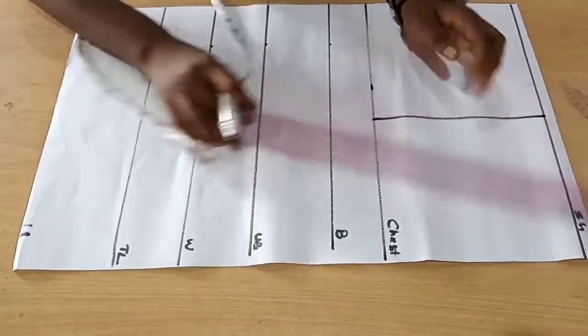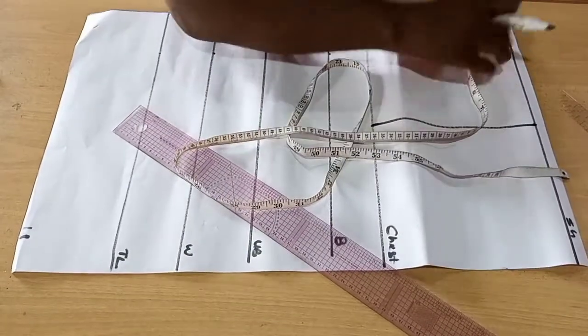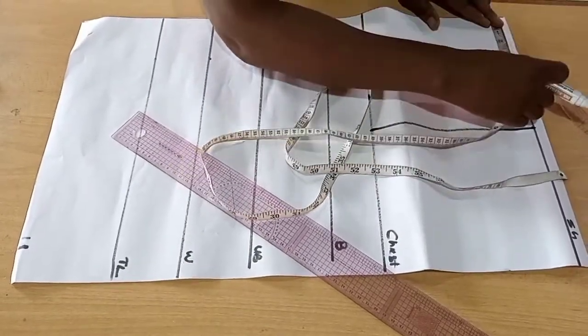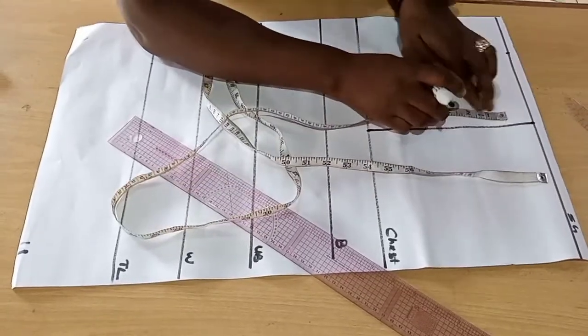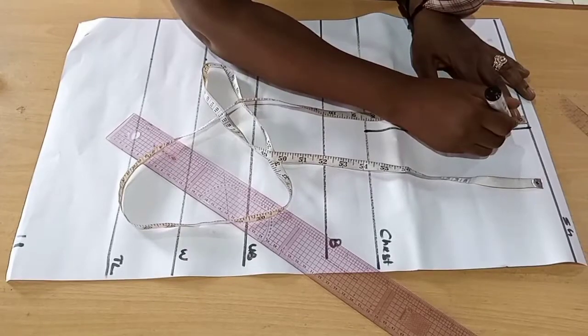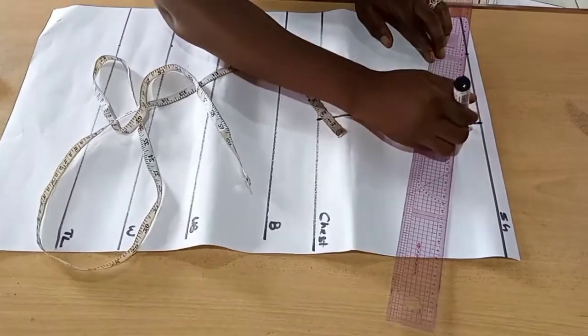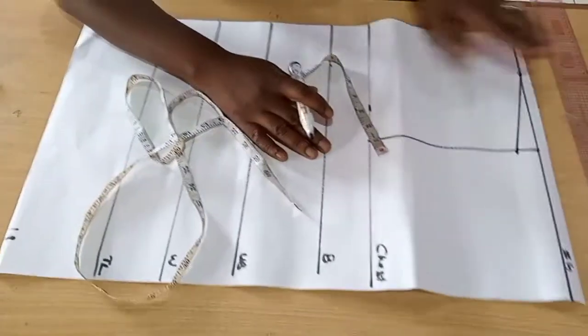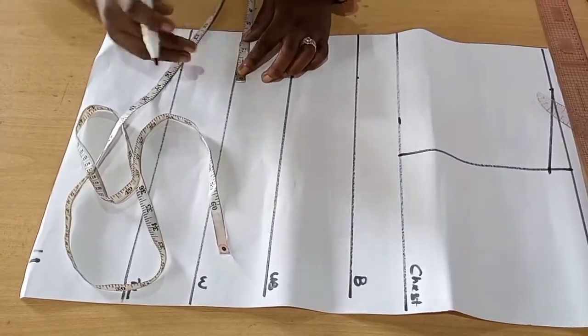We'll connect it from the shoulder to the chest line. Then we'll take our neck wideness — the standard neck width of three inches. We won't be taking the neck depth. On the shoulder line, on the armhole line, we'll come down by one inch and connect it to the three inches neck width. Then we'll form our armhole curve, but before then we're taking our ball span measurement.